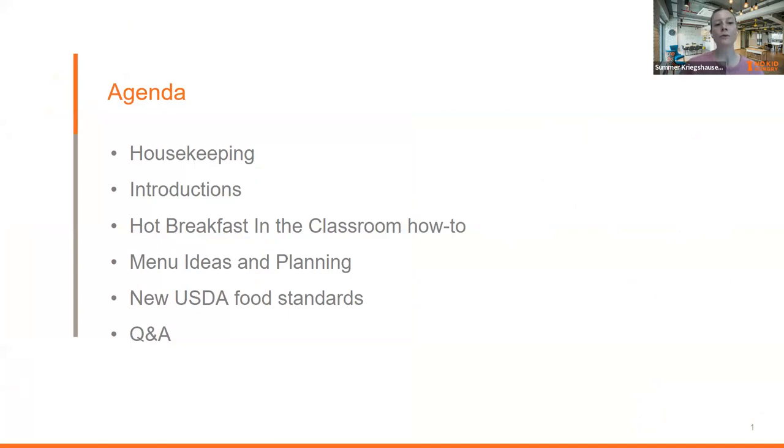Let me go through the agenda for our next hour. I'll start with housekeeping notes, then dive into introductions. We'll talk about hot breakfast in the classroom — the ins and outs — go over some menu ideas and planning, and then talk a little bit about the new USDA food standard.